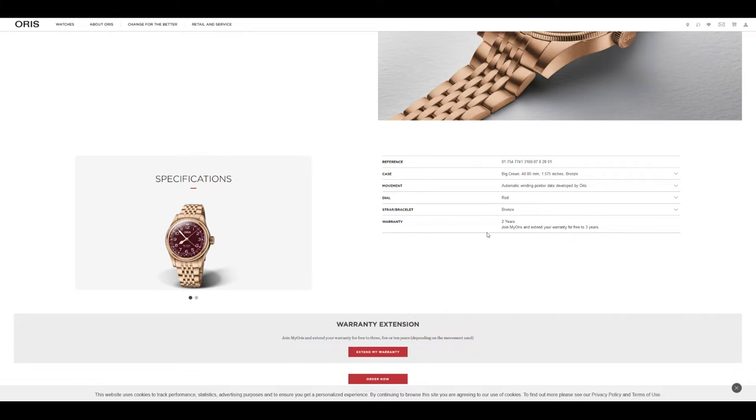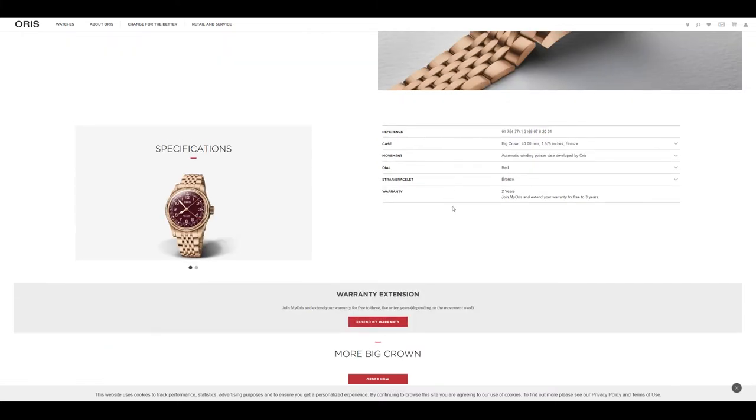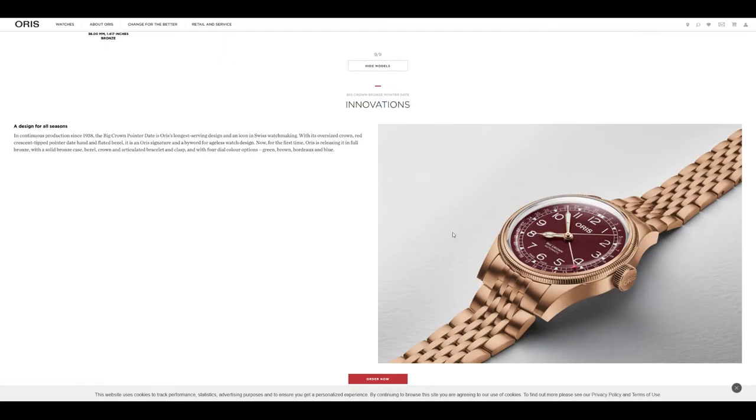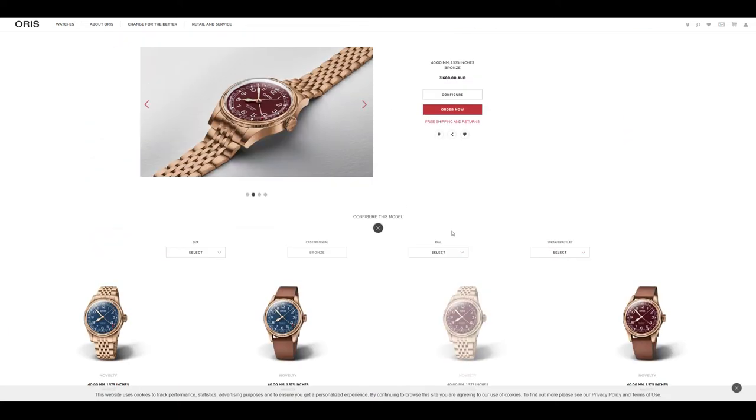I think Oris could benefit by extending their warranty. You get three years, which is standard — the same as Seiko — but if Oris decides to push further upmarket, I think it's wise for them to increase their base warranty to around five years. They're already offering 10 years warranty on all Oris Caliber 400, so it's a worthy investment in servicing that movement long-term.